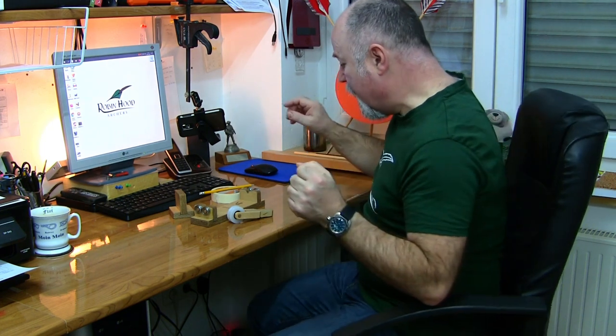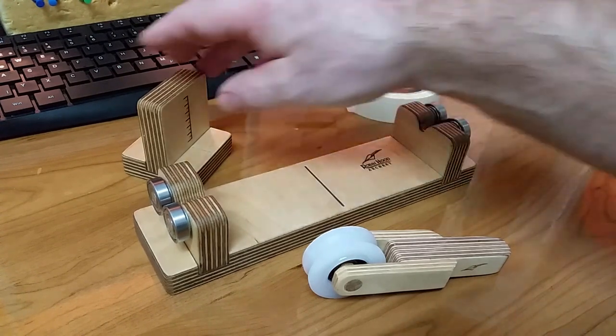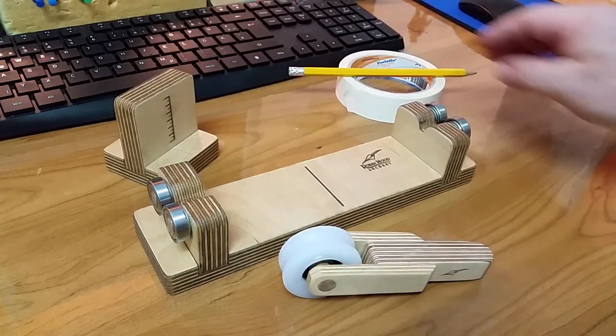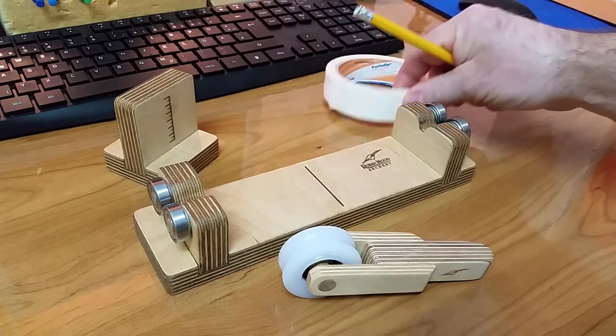It's more of an introduction, but it will give you a good idea. You get a lot of learning done by doing. So let's get into it. I'm going to be using the Robin at Archery spinner including the Telltale piece, the Robin at Archery roller, and I need a pencil and some tape. That's pretty much everything you need to get started.